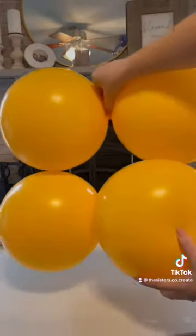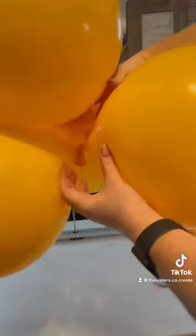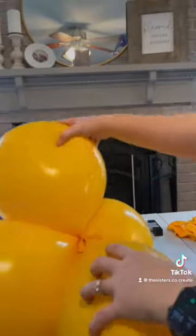Now grabbing your pairs, or your duplet, of the same size balloons, we're going to intertwine them, twist them together tightly so they do not come apart. This is key in making sure that you have a strong structure for your base.